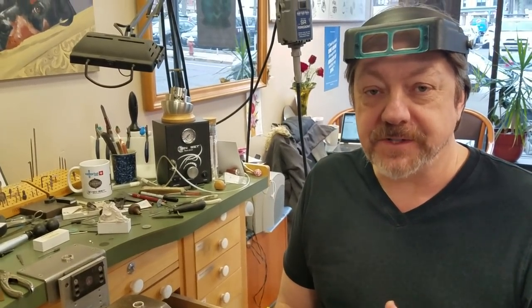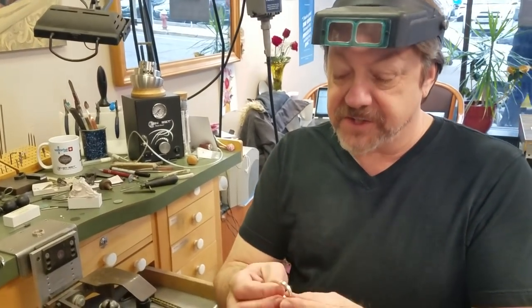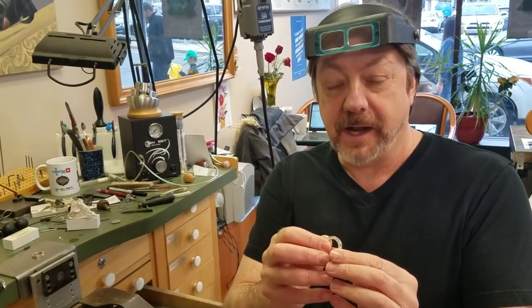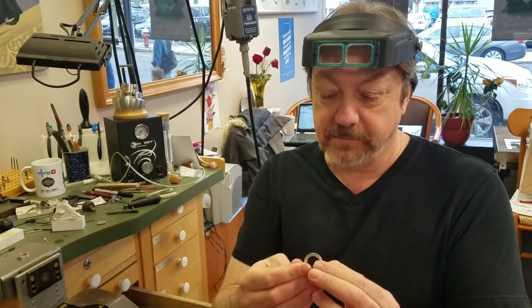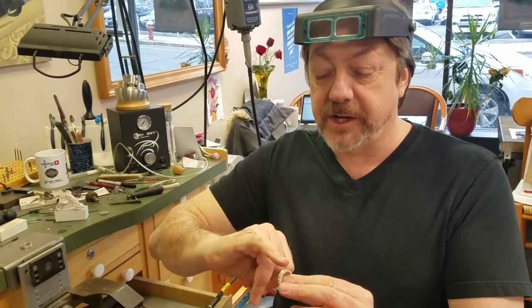Today we're going to talk about cutting nice ornamental lines and channels in plain bands. Here I have a silver high-low band that I created myself. I want to do two things to it: cut some grooves on the edge and then cut a channel for diamonds. I'm going to show you how I do this.